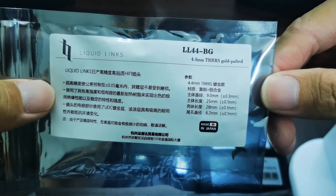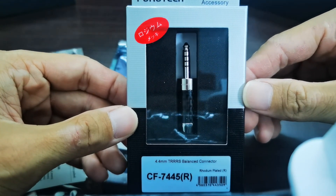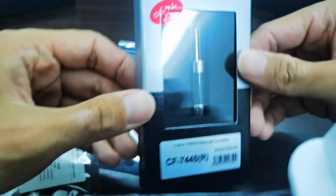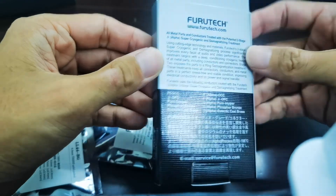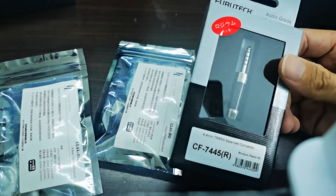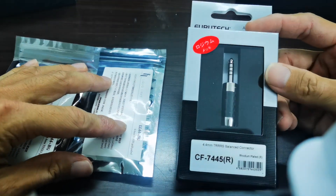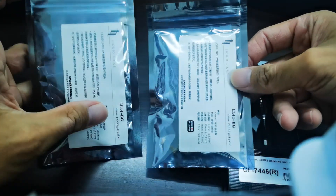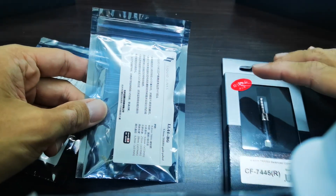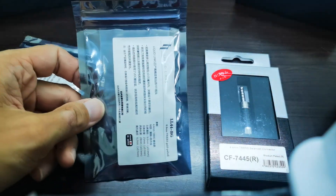4.4 mm TRRS. And this one is the famous and very popular Furutech 4.4 mm TRRS Balanced Connector — you can see the box itself. I purchased this one for 75 Singapore dollar, roughly around 240 ringgit, or maybe around 60 USD. This one is slightly cheaper, so I purchased both. We'll be doing an unboxing of the Liquid Links first, then followed by the Furutech 4.4 mm jack.